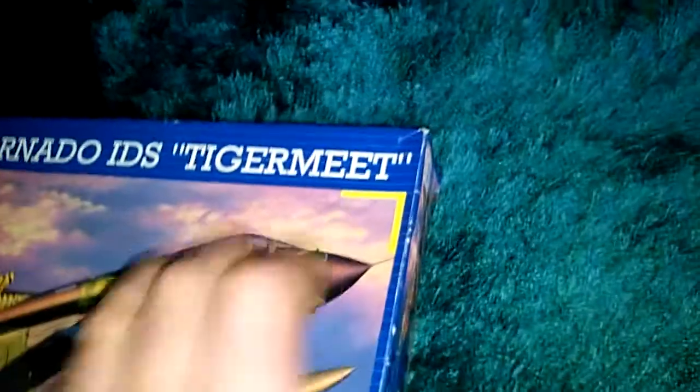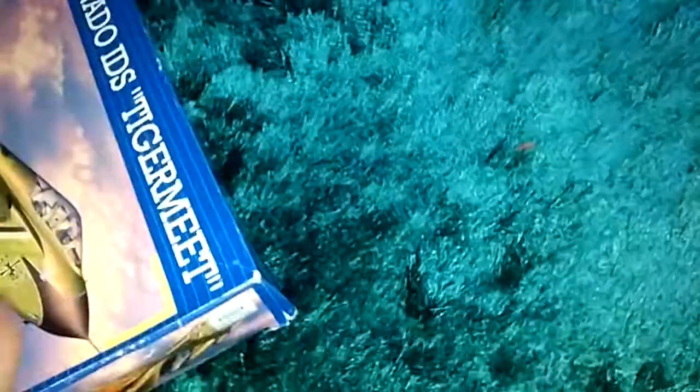This is an end-loader, which means it opens from the side. I like my boxes to open at the top, but these are all different. I'm going to open it up and show you what we get. I'm sure he won't mind me opening it, because I'll just seal it back up again for him.